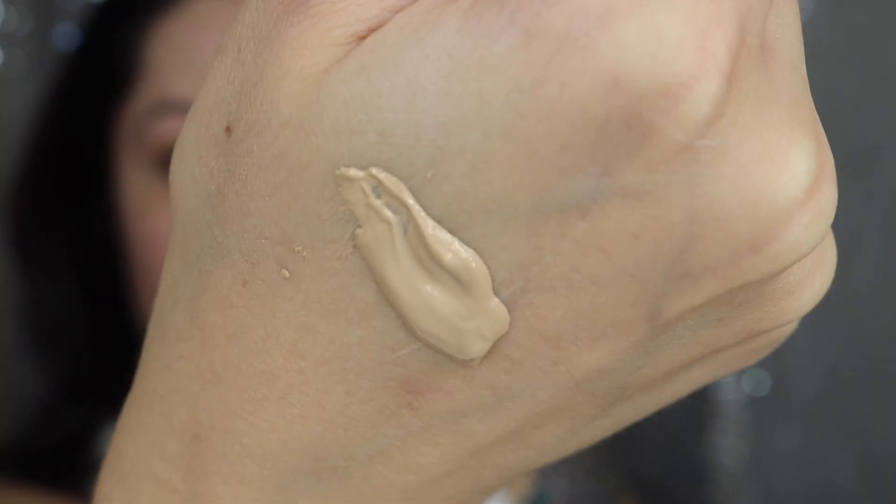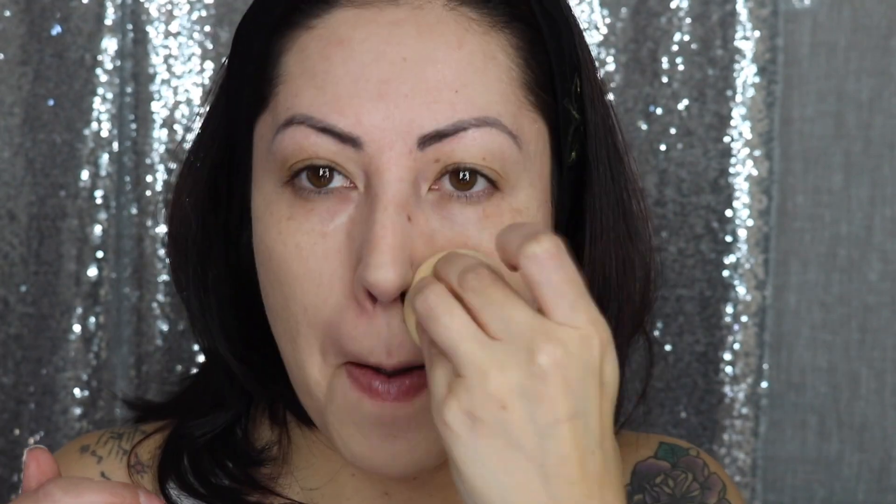Now that I'm looking at my skin, I feel like it performs just as good as a high-end foundation, if not better. I feel like it's very good quality for the drugstore, and I feel like my skin looks really, really good and it stays like this all day.